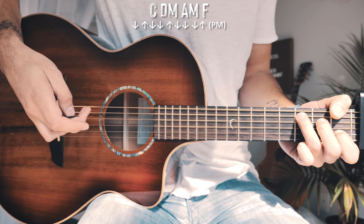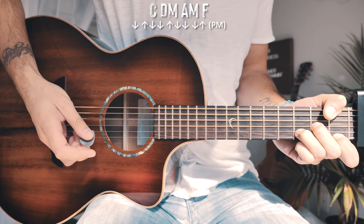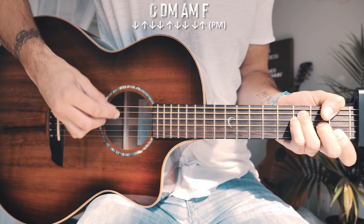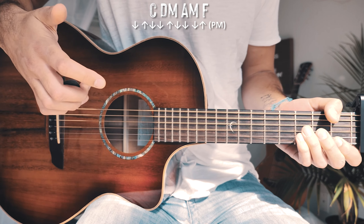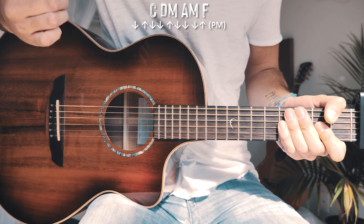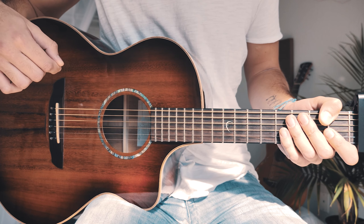A walk through of what the palm-muted verse strum pattern sounds like: down, up, down, down, up, down, down, down, up, down, down, down, up, down, down. All I'm doing is making sure my palm is resting or hitting on those strings whenever I strum. A couple of times through that chord progression with the verse strum pattern will look about like this without me talking.